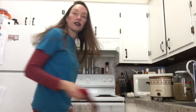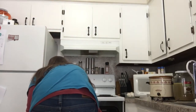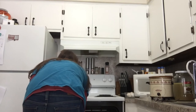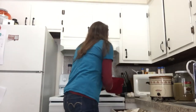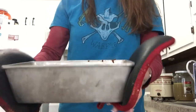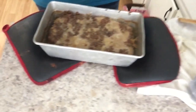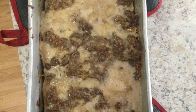Food's done — I'll take it out of the oven and show you. Oh my gosh, that looks yummy! Okay, here is the end result. Let me know if there's anything you'd like to see in the future. Thanks for watching.